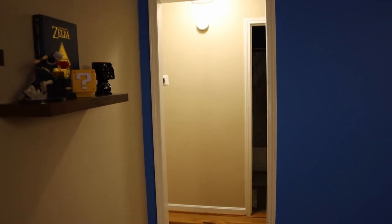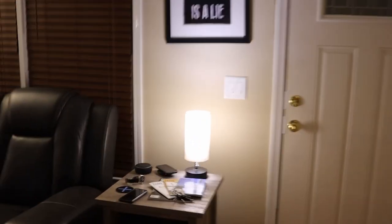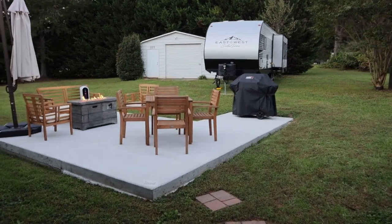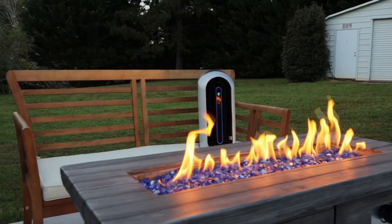Lucy, I'm home. Anybody? Lucy! What the? What in the? Huh? I don't remember leaving this here. Lucy! What are you doing outside? Hello, Jim.